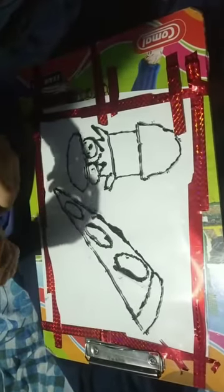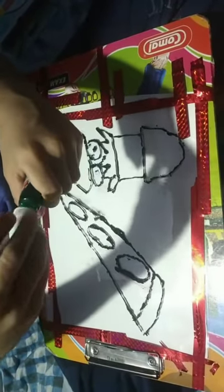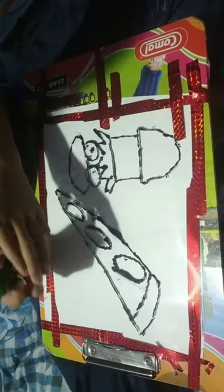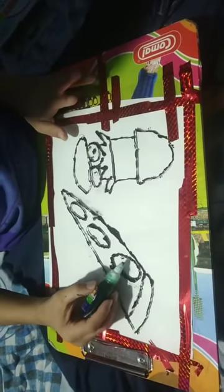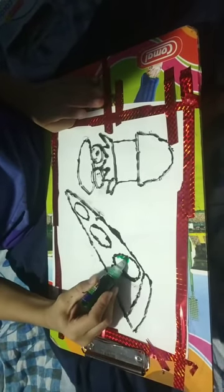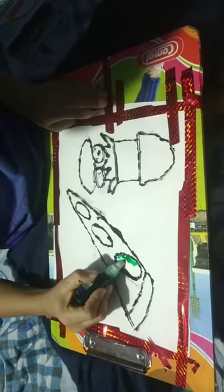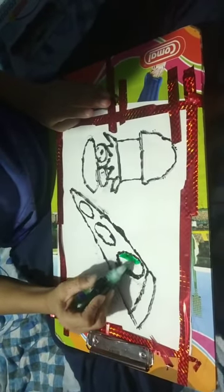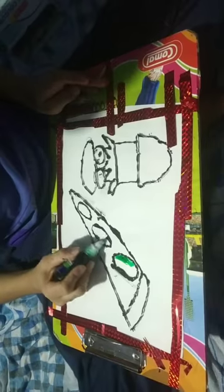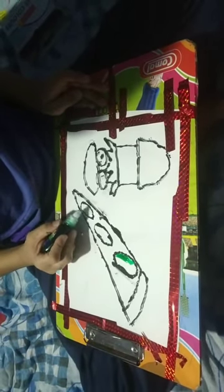Now let's start coloring. Green first - I want to take the green and put it here. I am using the first layer here. The first pepperoni's first layer is green. This pepperoni should be pink, and this pepperoni I will color red. I will color it red. Now the burger is the main part.